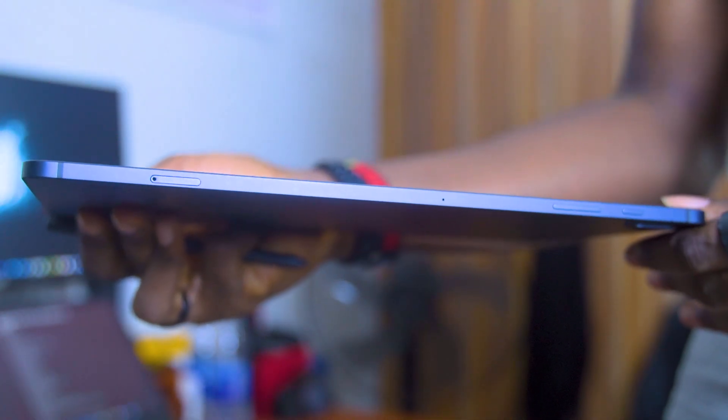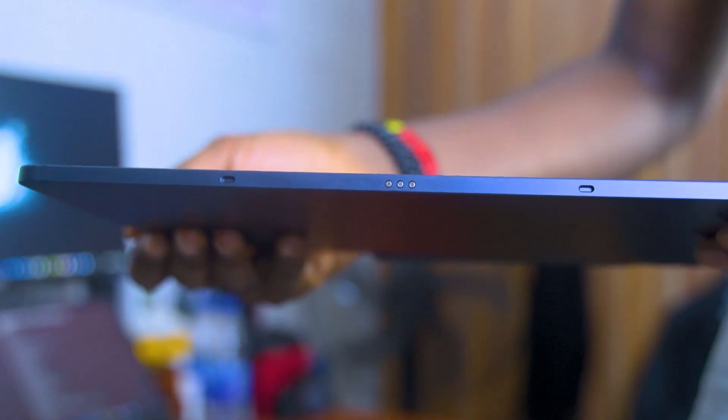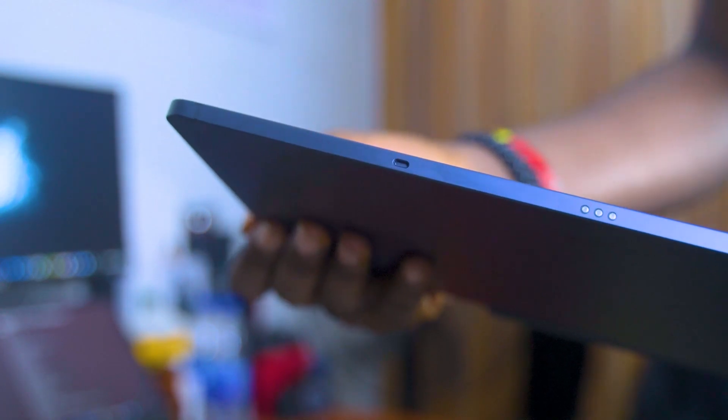The Tab S7 FE is made of aluminum on the sides and on the back. This allows you to magnetically attach your S Pen to any side of the tablet and directly underneath the camera bump on the back as well. There's also a 3-pin connector on the left side of the tablet, which you can use to connect smart accessories like the Samsung keyboard case.